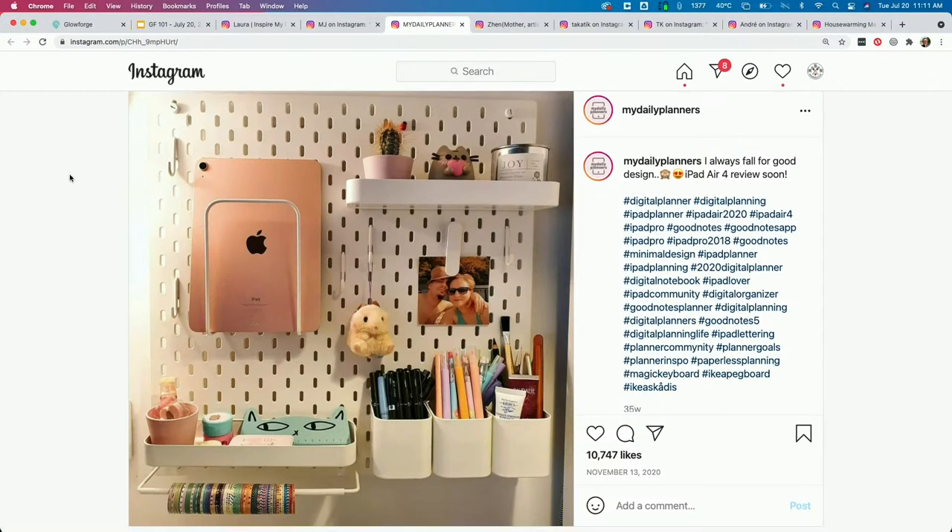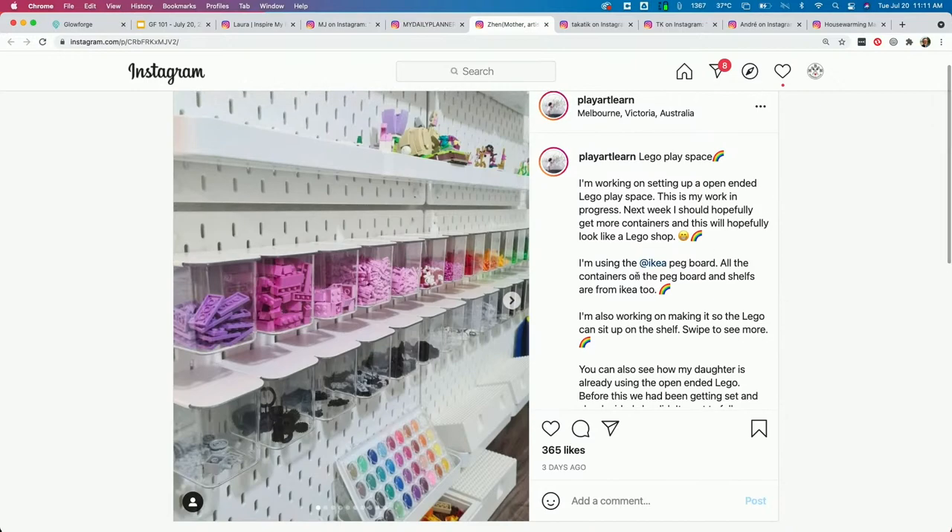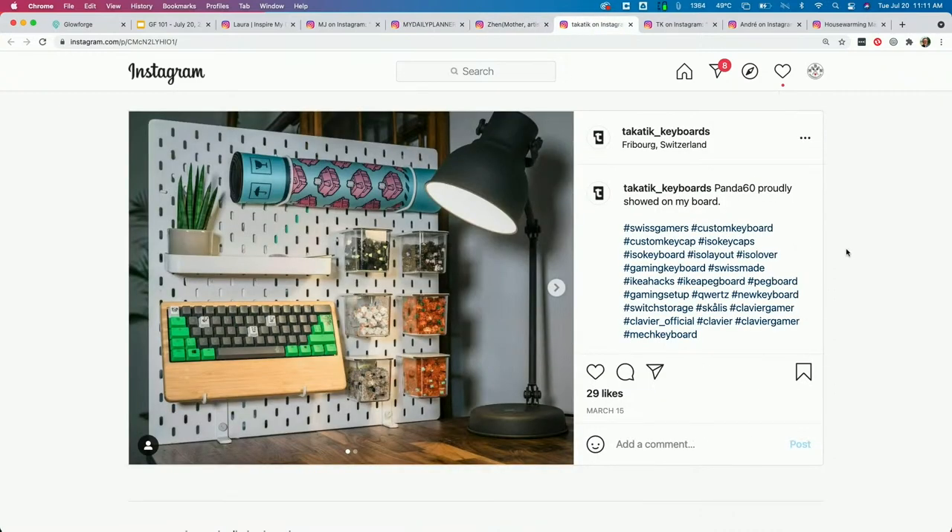This one is a more typical-looking one you might have for your basic office space — it's got a spot for an iPad, photos, and just keeping the desk organized. This one's Lego — I love this. If you're into hyper-organized, this is perfect for you. You can see a bigger scale here — they have maybe 20 of these pegboards throughout that space. That's awesome.